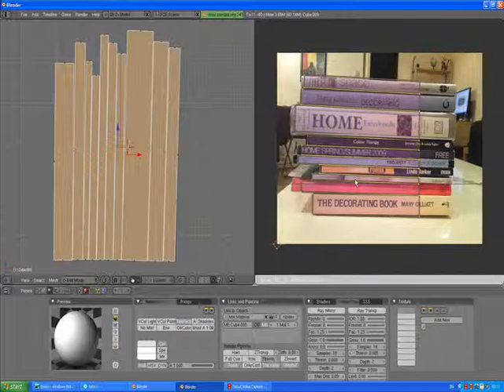It doesn't have to be exact. You just need to see all these signs. Now A to deselect. B for box selection tool and select the right part of the mesh. G to grab and just move it down.